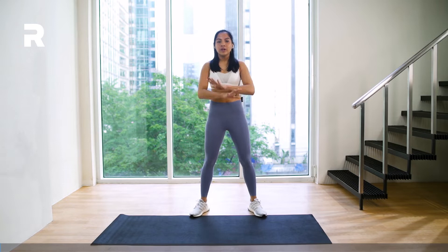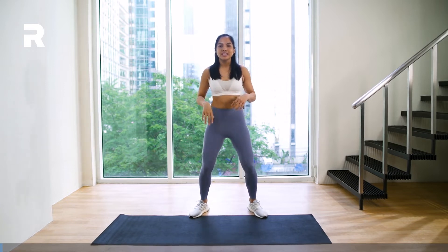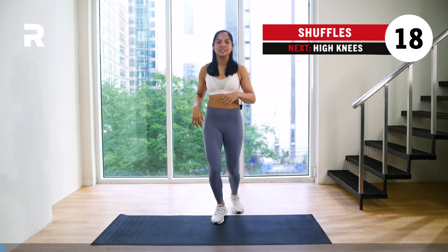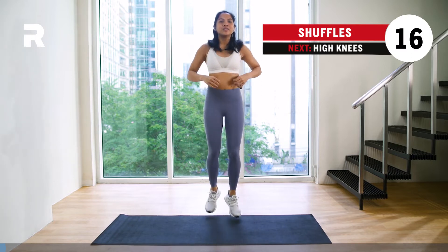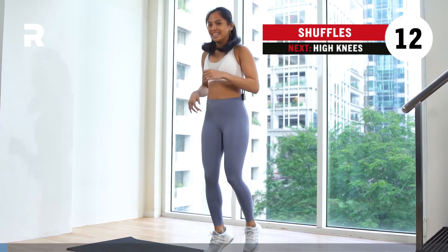Alright, so whenever you're ready, bring your mats out. We're going to ease ourselves first with a very quick warm-up. Let's start it off by shuffling yourselves in place. Very light on the balls of your feet. Very quick, just to really fire up that body, getting ourselves ready for our quick HIIT in a while.